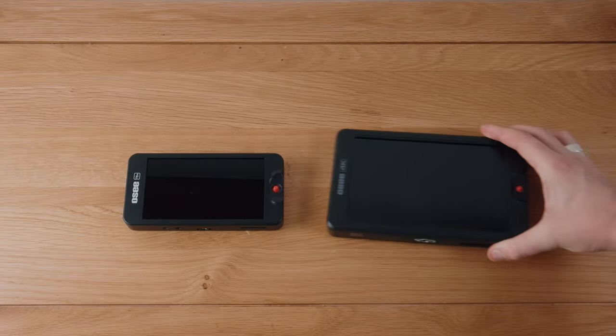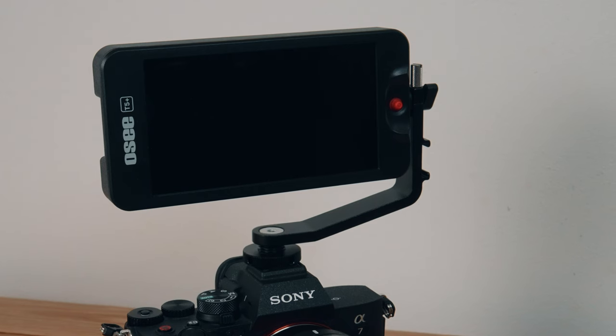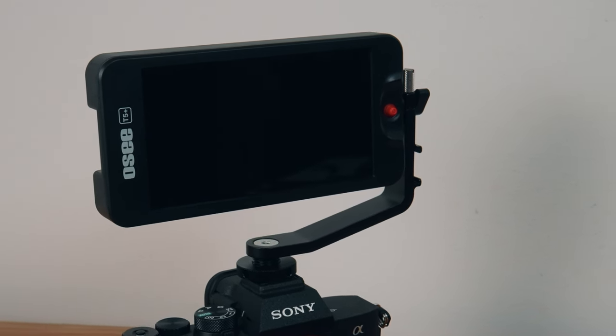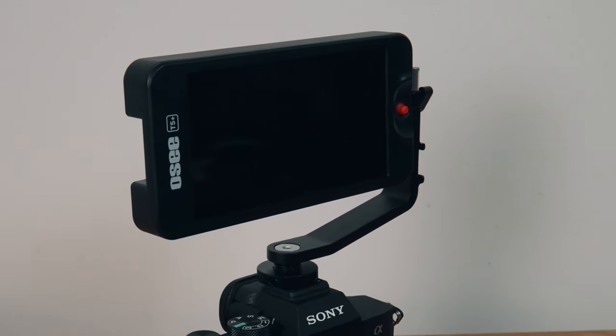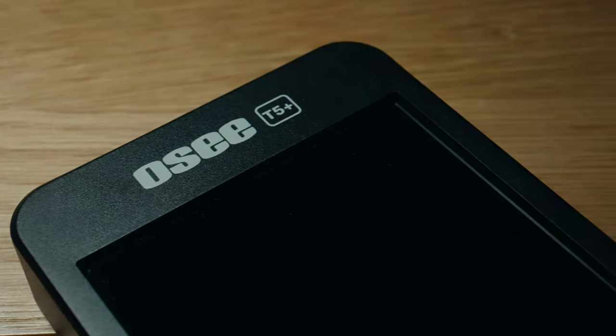Why would you go for the T5 Plus instead of OC's slightly larger T7? Firstly, price — the T5 Plus is cheaper and aimed at the more budget end of the market. Secondly, it's smaller and lighter, which really matters for compact setups or gimbal rigs. Thirdly, better battery life — a smaller screen means you can use smaller batteries, reducing size and weight further. Lastly, the T5 Plus has a higher pixel density than the T7: both are 1080p, but the T5 Plus gives 400 ppi versus the T7's 314 ppi — a significant difference.